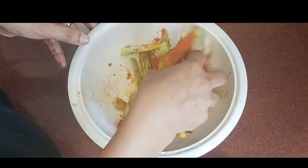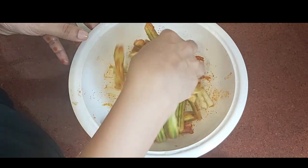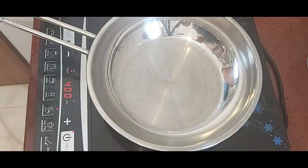Let's cook it for 3 minutes. Let's cook in a pan. Add a little bit to the pan.